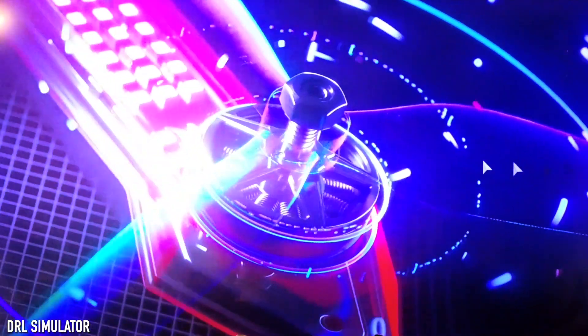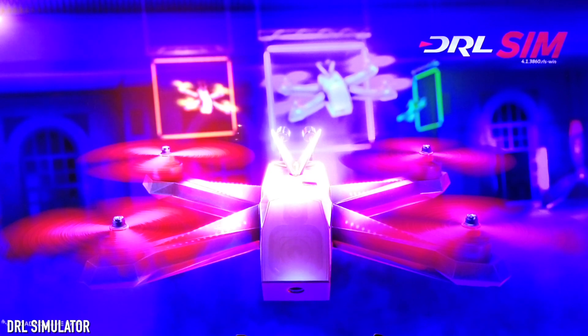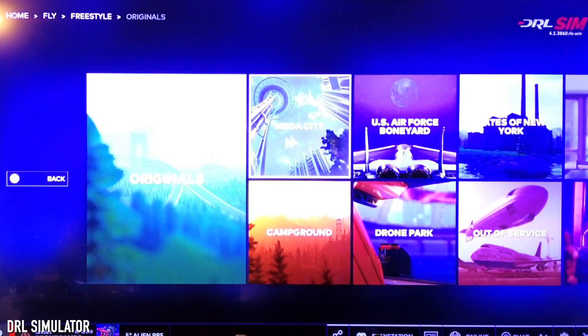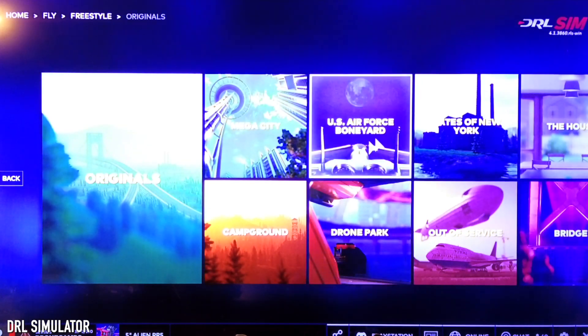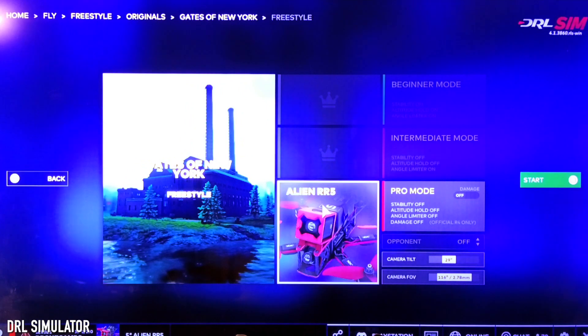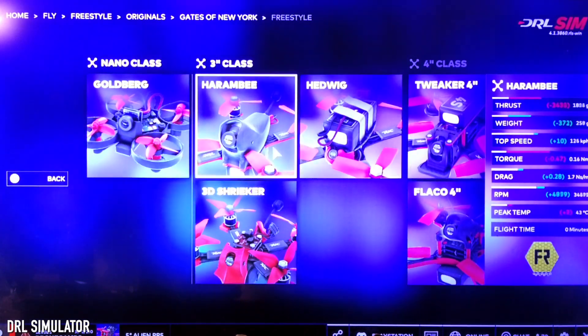Now for the real test: the DRL simulator running in fully high-rendered settings. I'm letting it load to the main screen. It ran the first two games really well, so I'm happy with Velocidrone's performance especially. Once it loads I'm going to the freestyle mode — I'm a terrible racer — selecting the original maps. Let's go with Gates of New York freestyle.